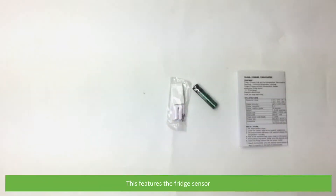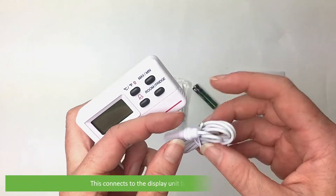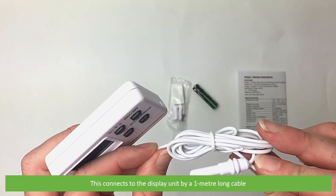This features the fridge sensor, which connects to the display unit by a one meter long cable.